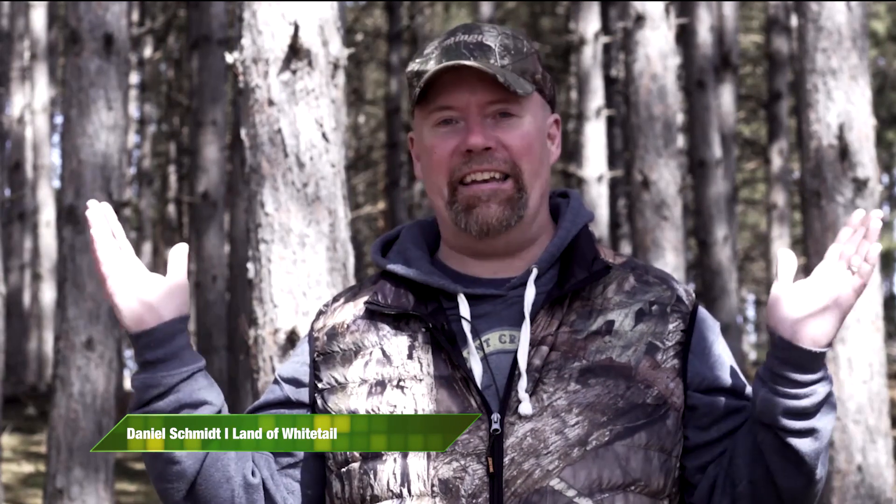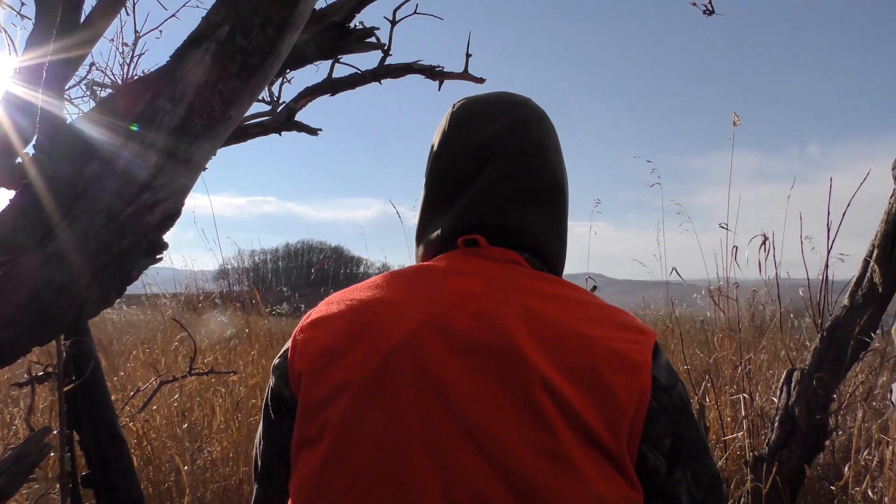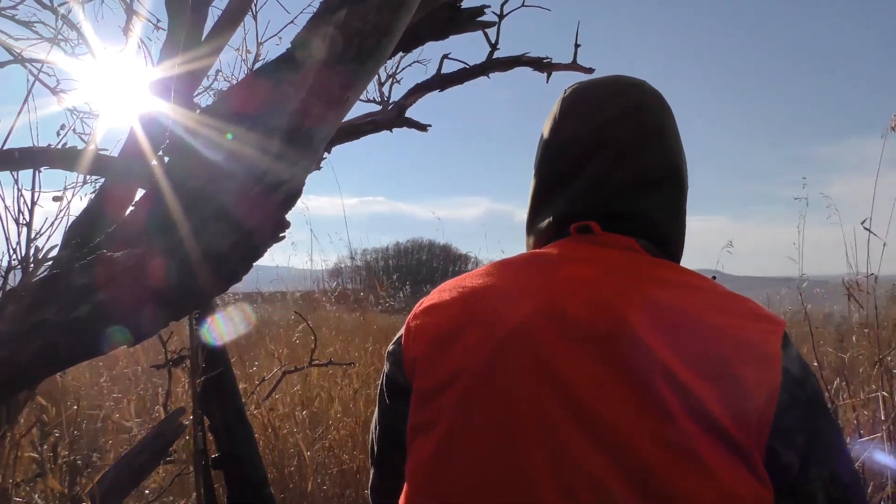Spot and stalk hunting — it can be a lot of fun. It's a lot different than this, and this is probably what you're used to. Post hunting, if you're tree stand hunting or hunting off the ground at home, normally short shots, a lot of sitting, a lot of waiting. Spot and stalk hunting is completely different.